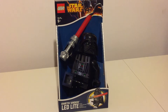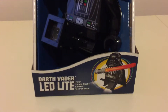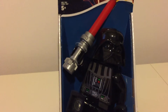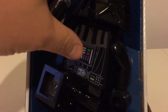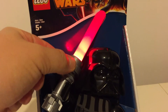Hi Star Wars fans and welcome to another video. This is the Darth Vader LED light torch and I picked this up an absolute Star Wars bargain from Sainsbury's. Just £10 and it's the one that lights up, and the lightsaber there — so it's very cool.